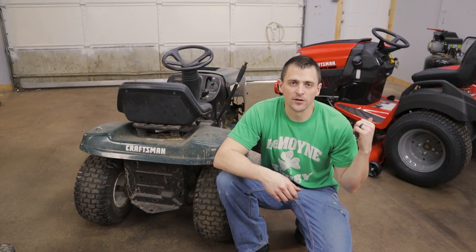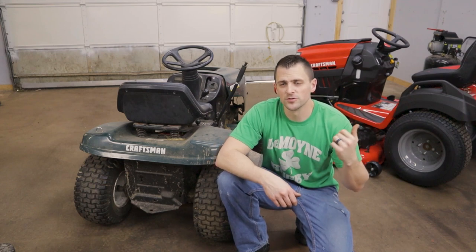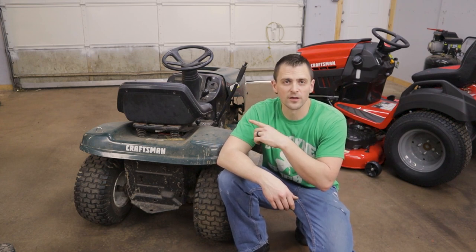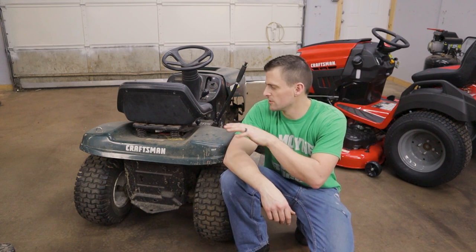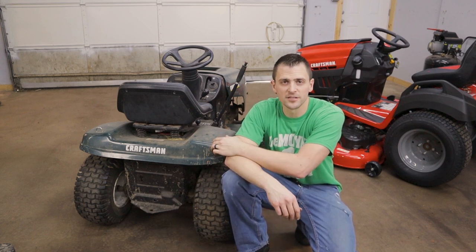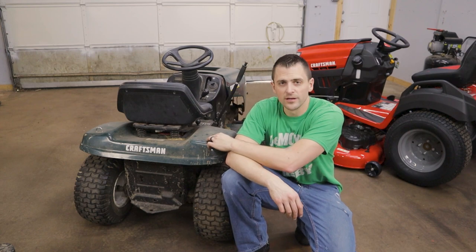As you can see in the background, I just took receipt of my new mower for the season. It's a bit of an upgrade and it's brand new, so it's not going to give me the headaches this one was giving me. I spent more time repairing it last year than actually mowing, but I still want to keep it around to haul around my little utility trailer for yard work. The battery decided to go on it — it just won't hold a charge anymore. I'm not surprised, the battery's really old, so we're gonna go ahead and get that changed out.